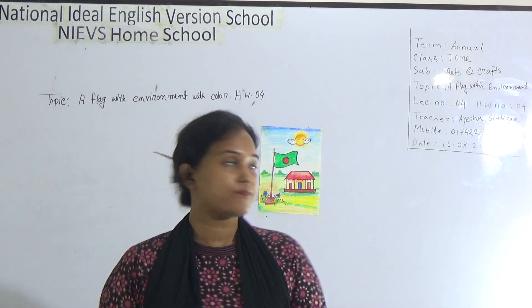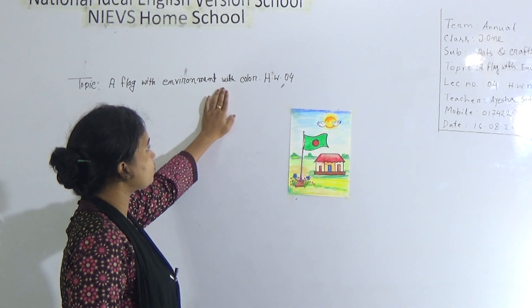And today's topic is: A flag with environment with color.